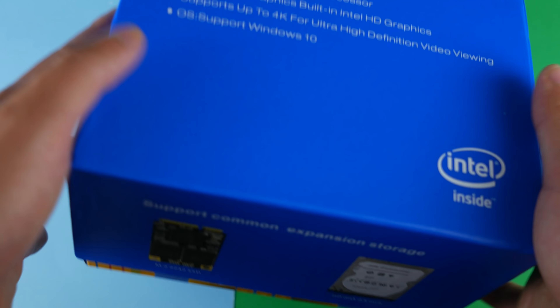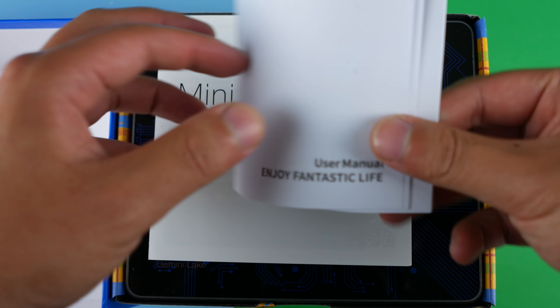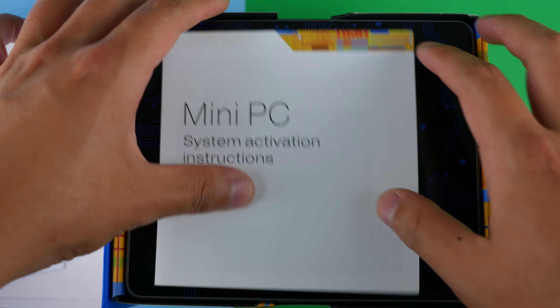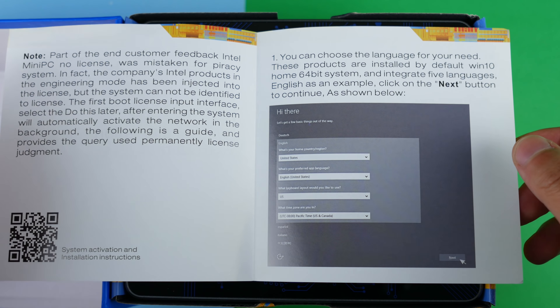Let's get on with the unboxing for this PC. In here we have a couple of things. Here we have a user manual for the ACEPC-T1. It is in multi-language, which is nice, so I'll put that aside. Mini PC system activation instructions — I'm not sure what this is, but interesting.